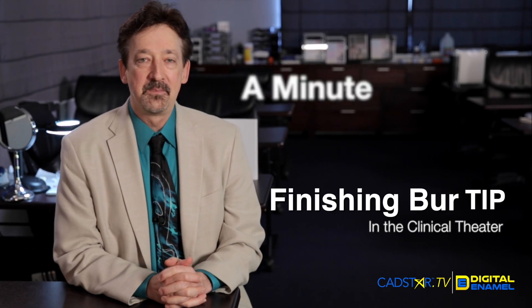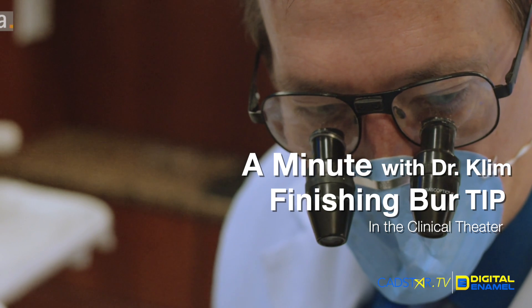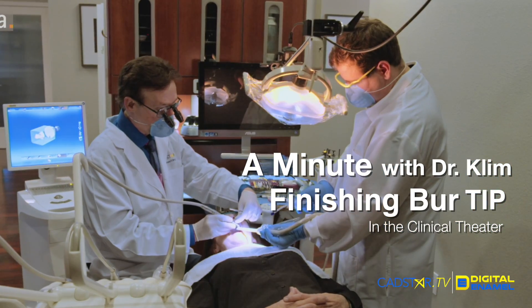Hi, my name is James Klim. Let's talk about smooth preps and great margins. The Cerec will love those type of preps. You'll get the best mills and you'll have the strongest restorations.